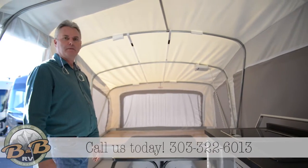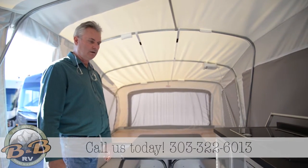This is our Quicksilver 8.0 at B&B RV in Denver, Colorado. Come on in and see them.